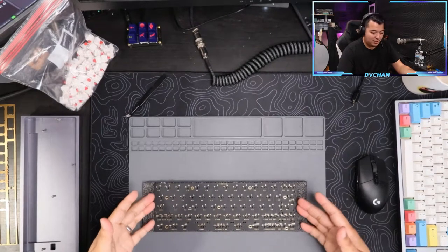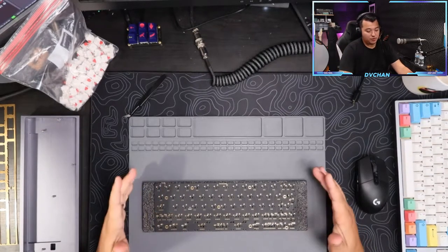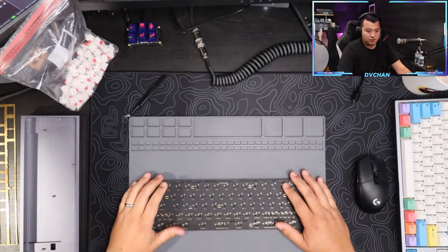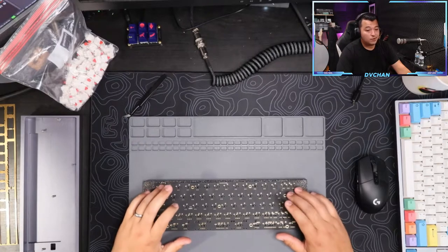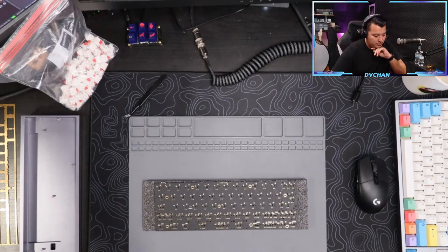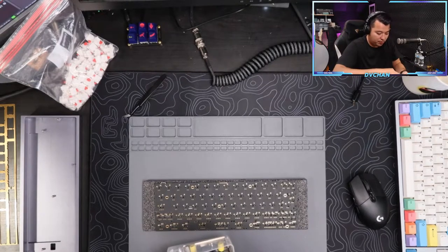It's kind of the same concept as building a computer - you've got your motherboard, which is basically your PCB, and then you just add your components on top of that. This keyboard build isn't too complicated.